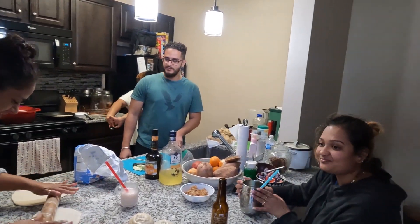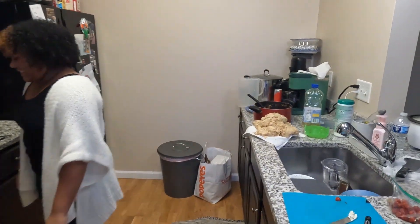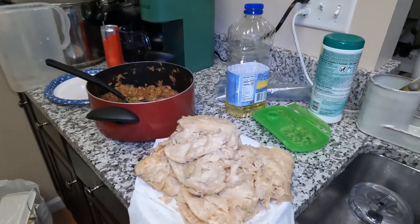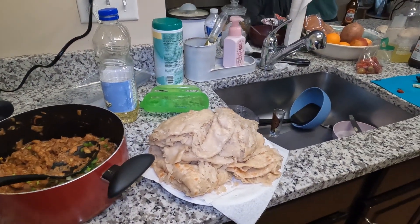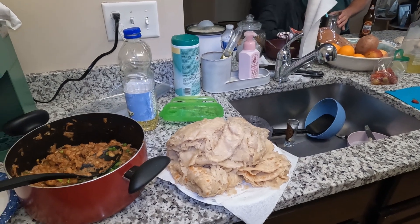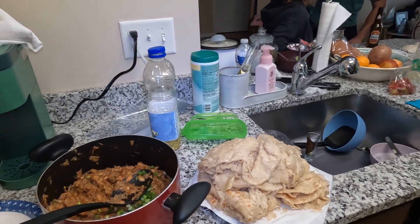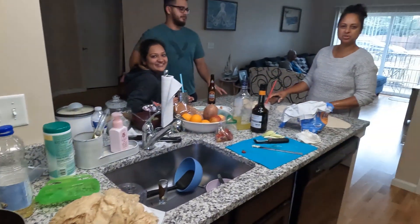How did the roti come along? Great! Look at that pile of fluffy roti. Roti is a very versatile thing - you can eat it with anything. You can put it with curry, with any stew, nut butter, cheese. People also make sugar roti too.